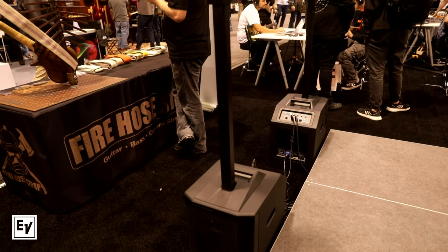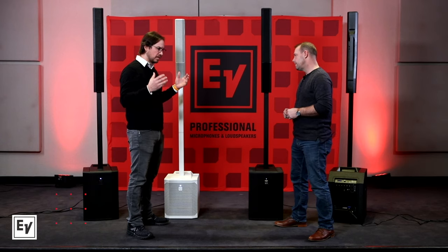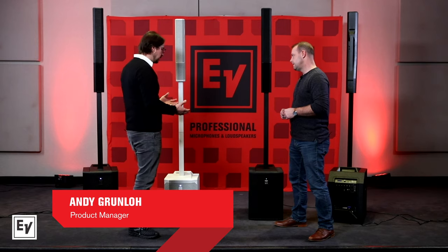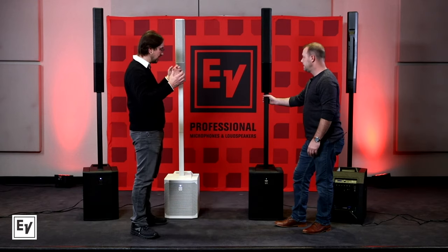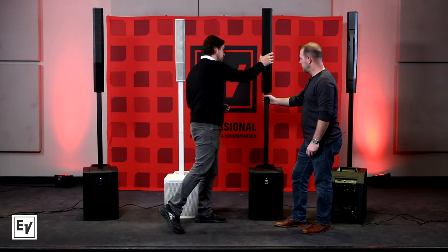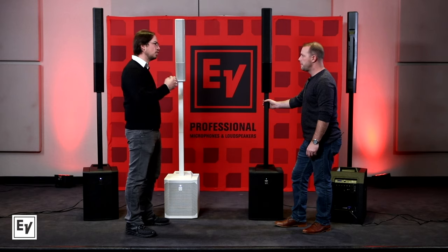The Evolve 50 was the first one — why did we do it in the first place? The Evolve systems were built on a philosophy of something that's really easy to put together, really easy to transport, and because it's an EV-powered speaker, it has to sound good. We combined a real simple, easy assembly — just three pieces: the top, the pole, and the subwoofer. One, two, three — boom, you're set up and ready to go.